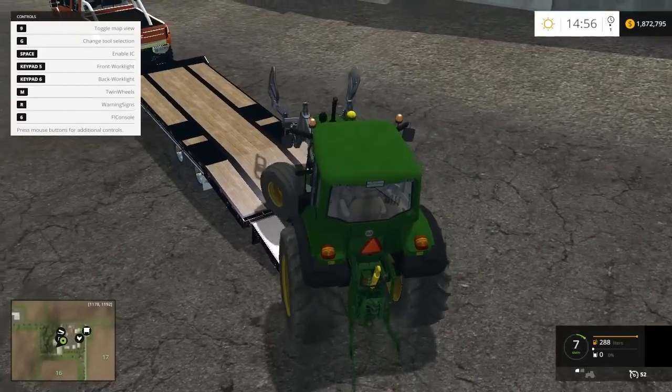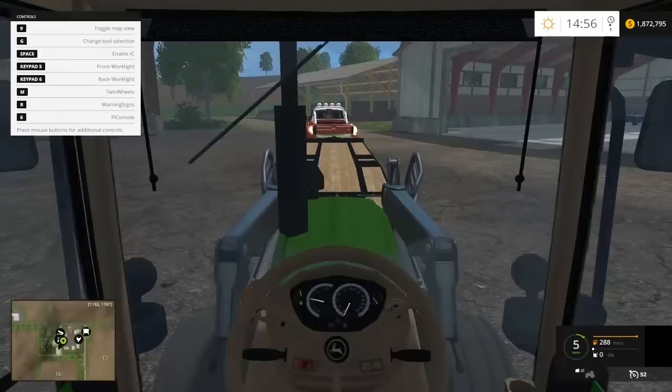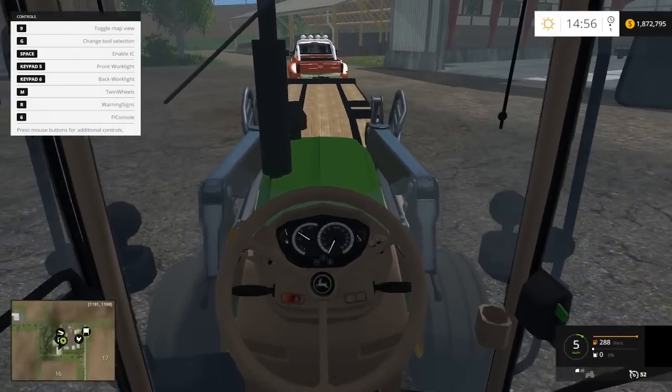Instead of loading it that way — that's a bad way to load it. Okay, we're gonna move here a little bit.